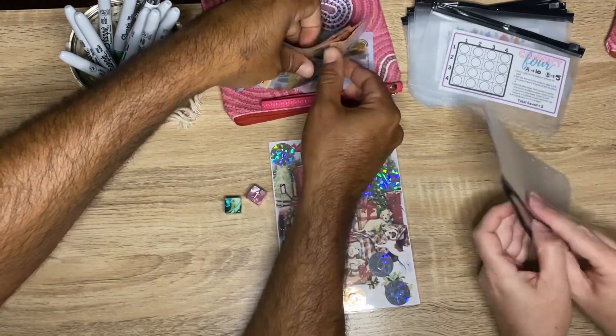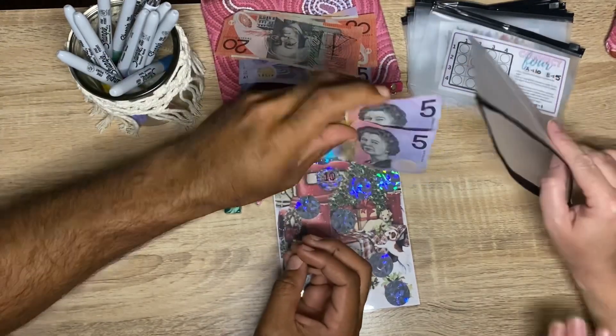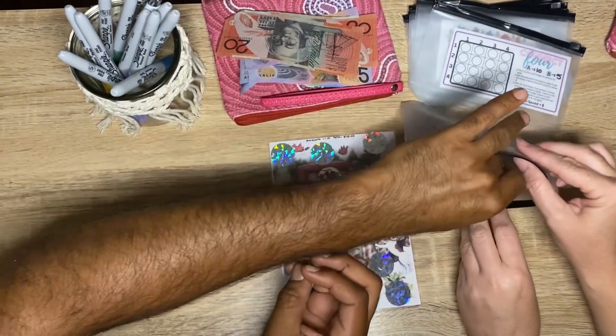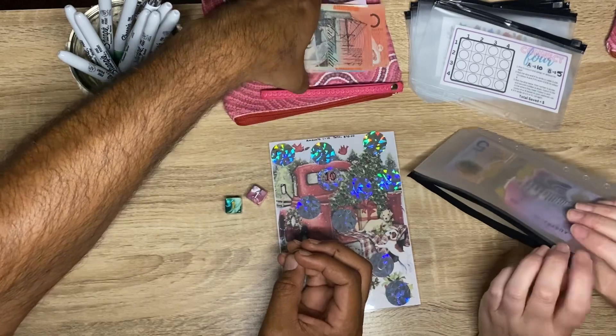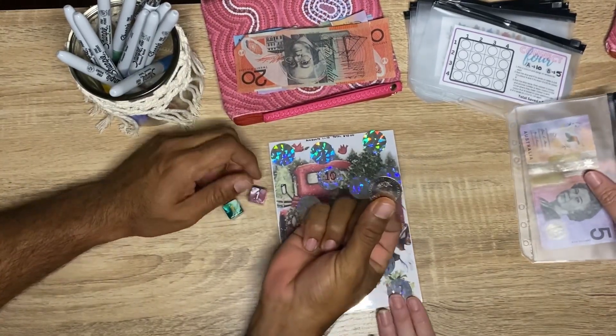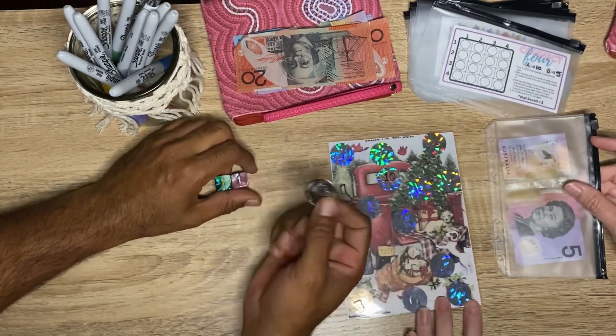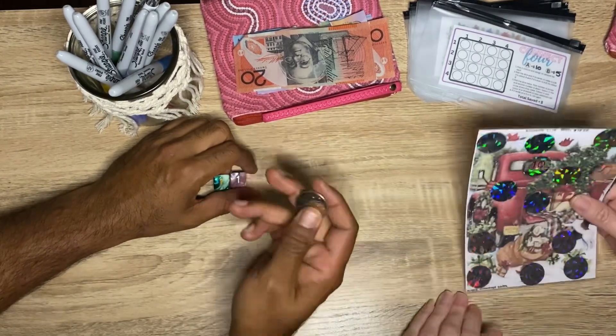We'll start that one off. Some of them are a bit crumpled. We'll just do one for now, because we've got a few different savings things we want to get through. I'll scratch next time.